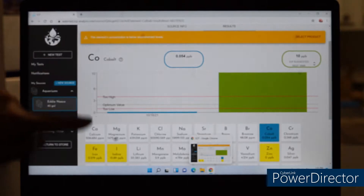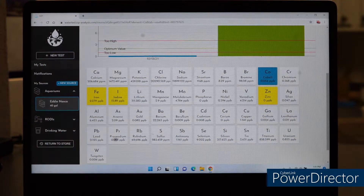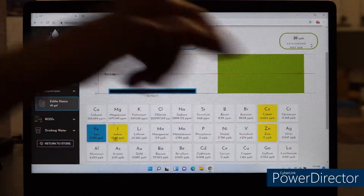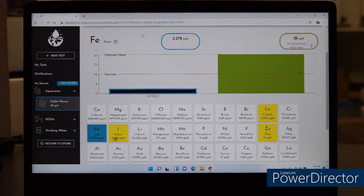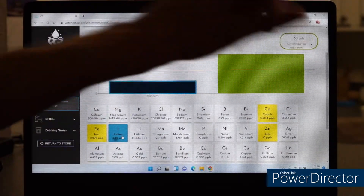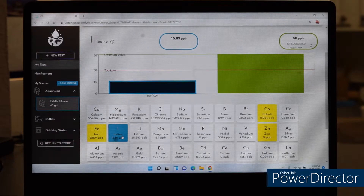Let's go to the next one — zinc. If you notice, zinc is actually zero. This is the allowable amount you should have, but I have an undetectable amount of zinc. Then iron: this is what you should have, shown on a chart, and this is what I actually have — I'm pretty low. And then iodine — again, these are the values it should read, and this is where I'm at visually on the scale. Those are the four trace elements I'm actually low on.